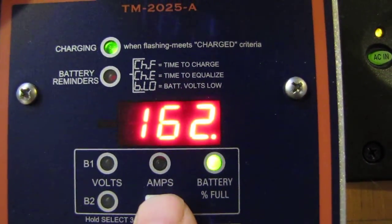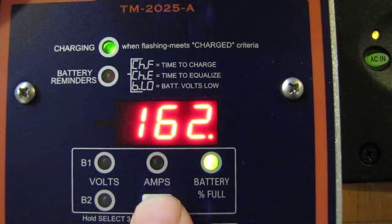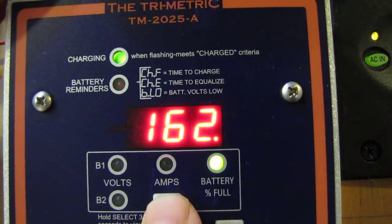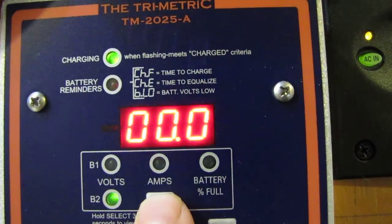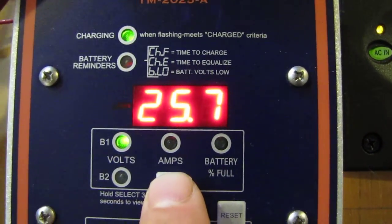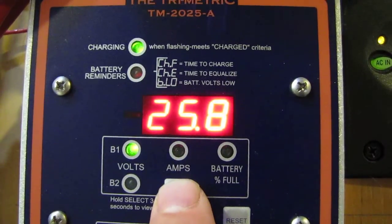It got up to 200 — don't know why, but it is. It's pretty cool. Maybe y'all got some feedback on that. Working excellent. 25.7 volts, and she is pumping out the power, pumping out the juice.